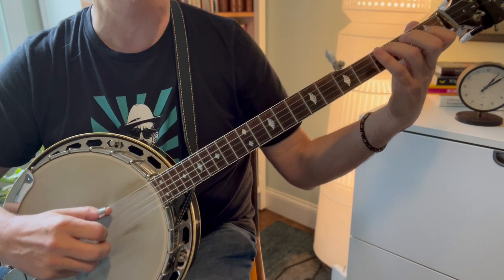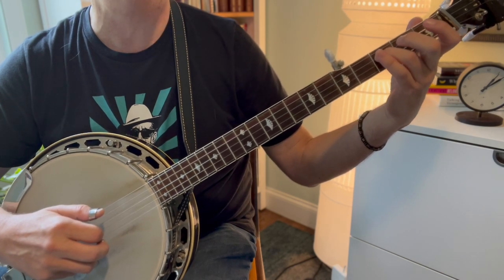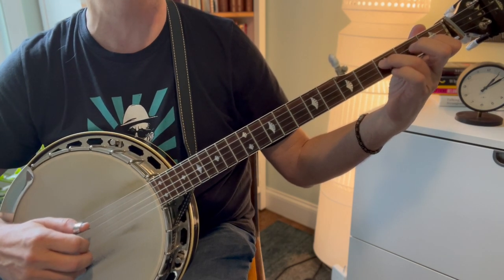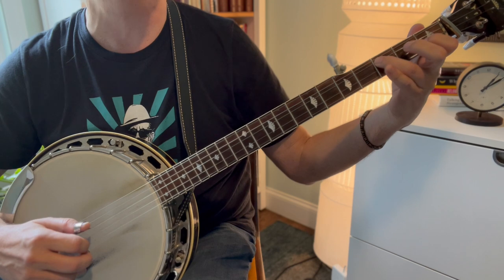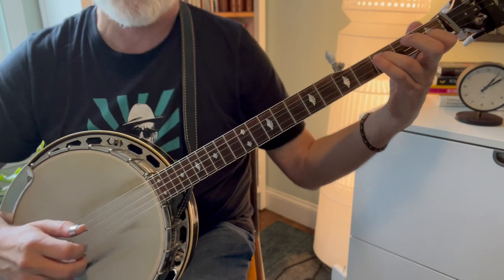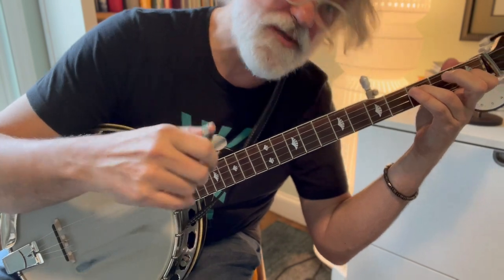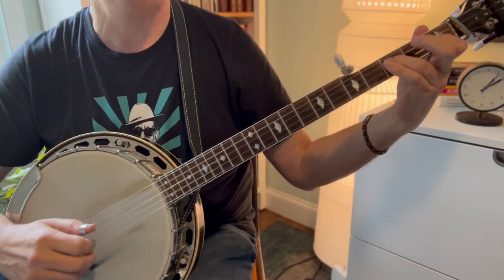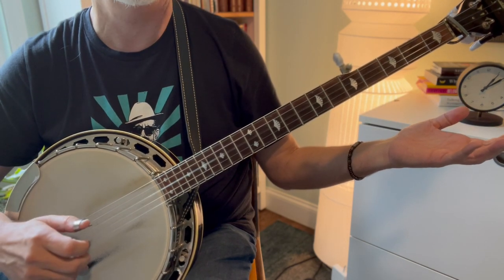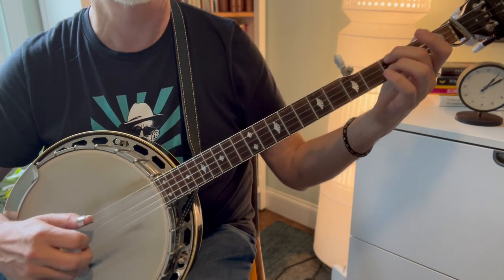Then we do our 'potatoes' thing again. Third string third fret, second string first fret — leave those there — and do one-two-three-one, but on the three we're going to bend it a little, just so it sounds kind of wonky, a little bit out of tune. That's what we're shooting for. Then you can pinch the first and third strings open. Let me play through it really slowly for you.